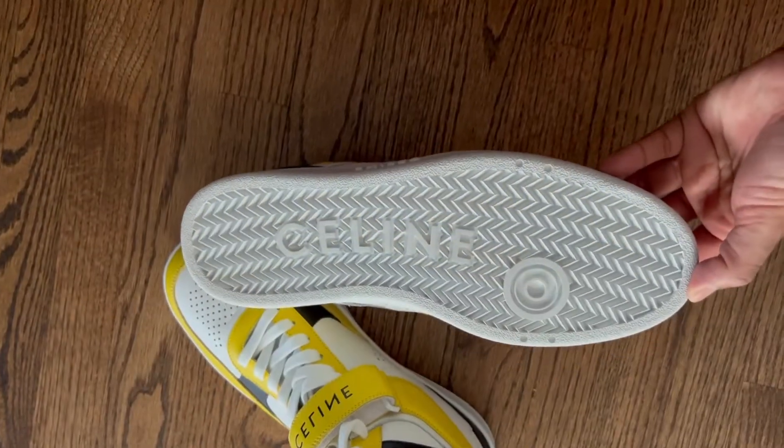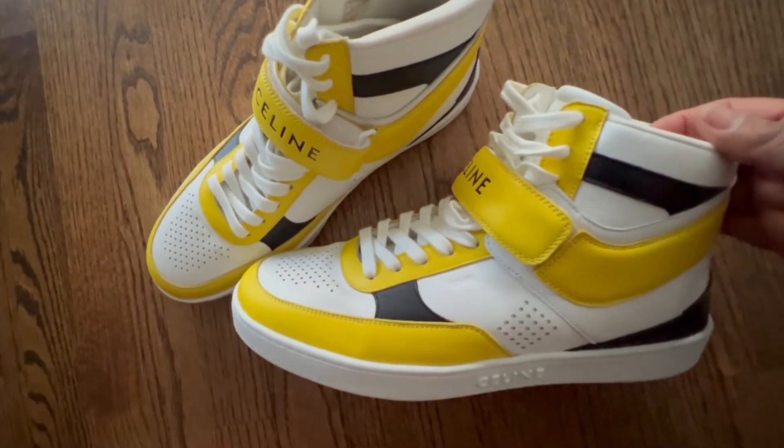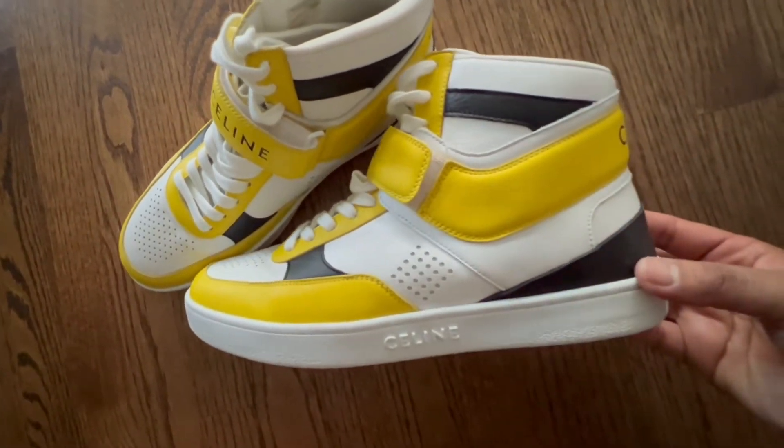And this is what the tread looks like. The interior of the shoe is fabric and then the exterior is a really soft leather.